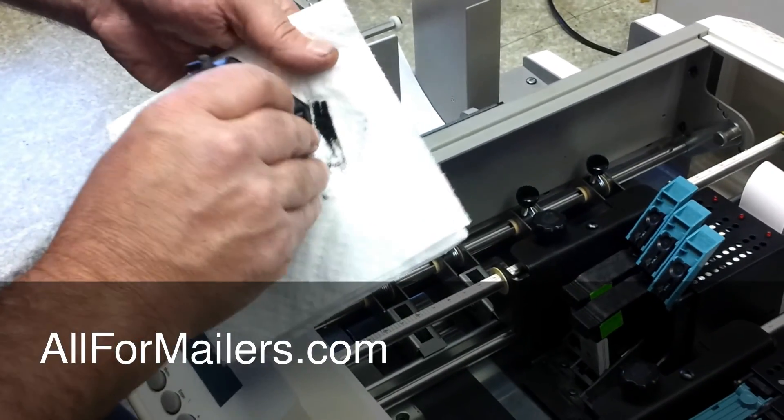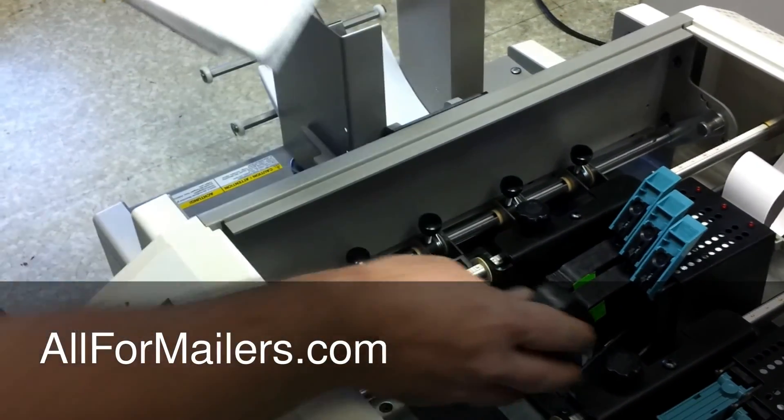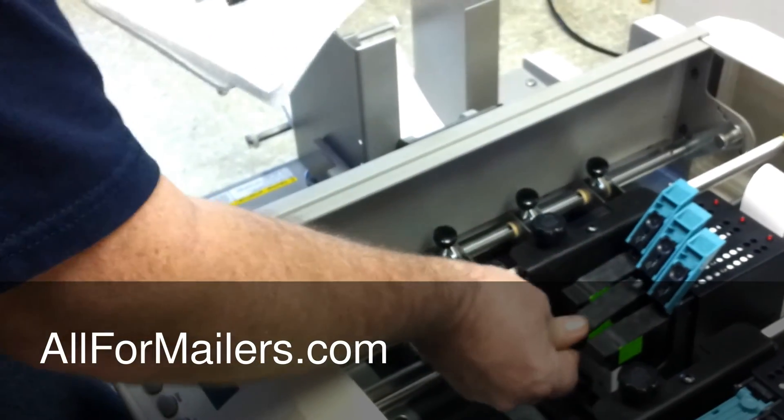You just want to wipe them a couple of times to keep that ink flowing.